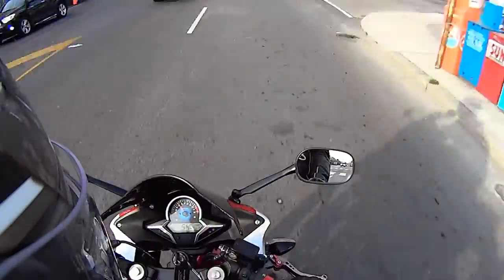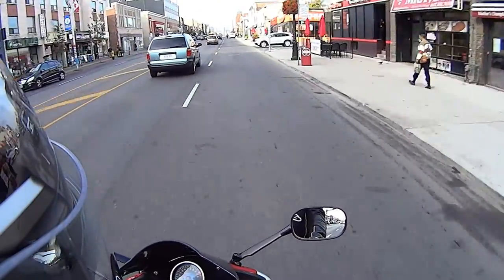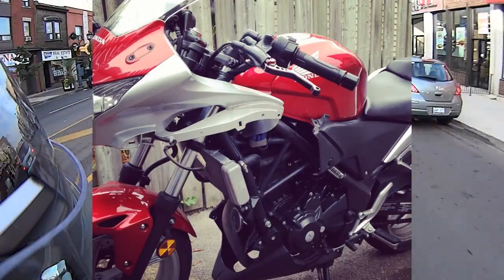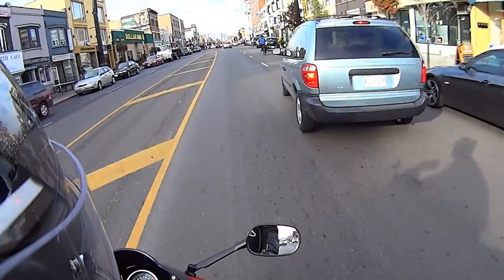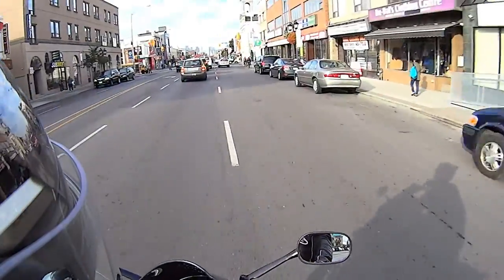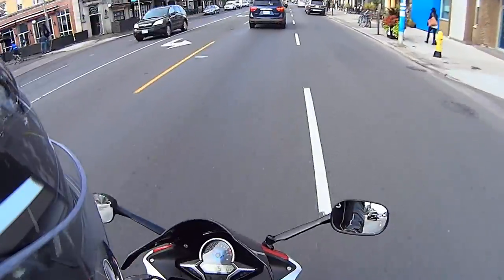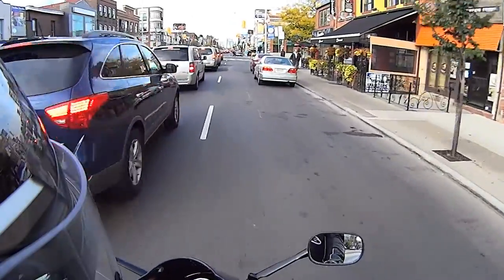2011 CBR250R — if you're thinking of getting a tinted windscreen or a double bubble aftermarket thing, be prepared to rip up the entire front end of your bike. It probably took about an hour or so, but it is definitely not the most user-friendly thing. You have to take off the side fairings, basically the entire front section of the bike has to come off, your dash comes out, everything comes out. It's crazy. It's a wonder I got it back together again.